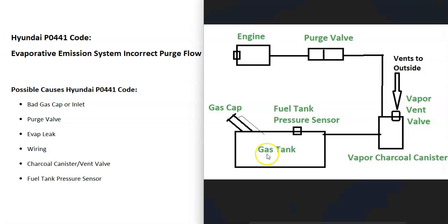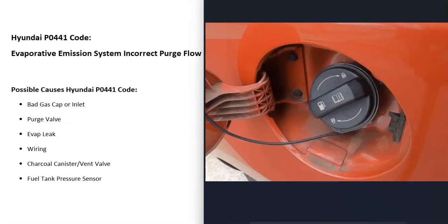The first thing to check is the gas cap, because it's part of the EVAP system. It needs to seal correctly, or else it'll cause a leak inside the system and cause issues. Be sure it's not cracked, damaged, or anything like that, and make sure it's sealing properly.